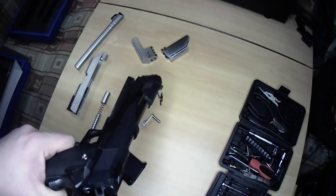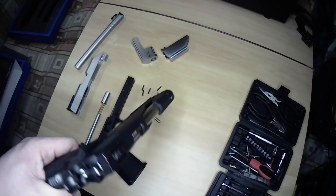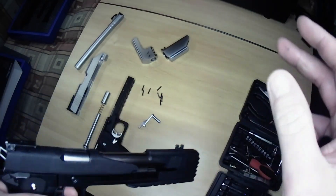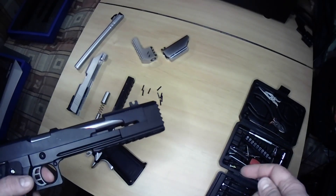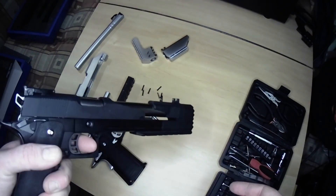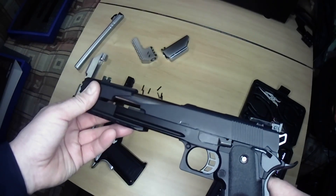On first impressions this feels quality. Whether the Vorsk version of the Raven feels like this or not I can't tell you at the moment - I may end up getting a Vorsk, provided nothing dramatically goes wrong with the Raven, just because I know they share similar internals. So if one is going to break the other may also break. However I haven't seen that many reviews on the Vorsk so it might be quite interesting to find out.